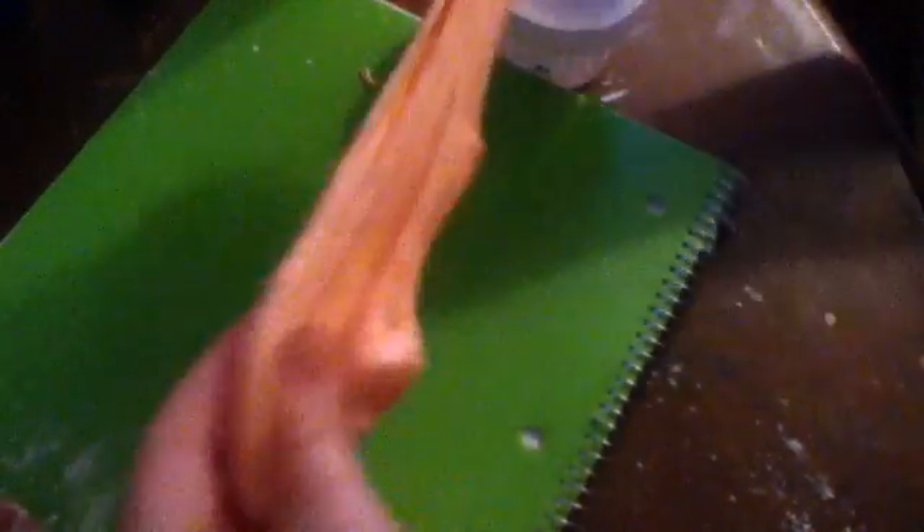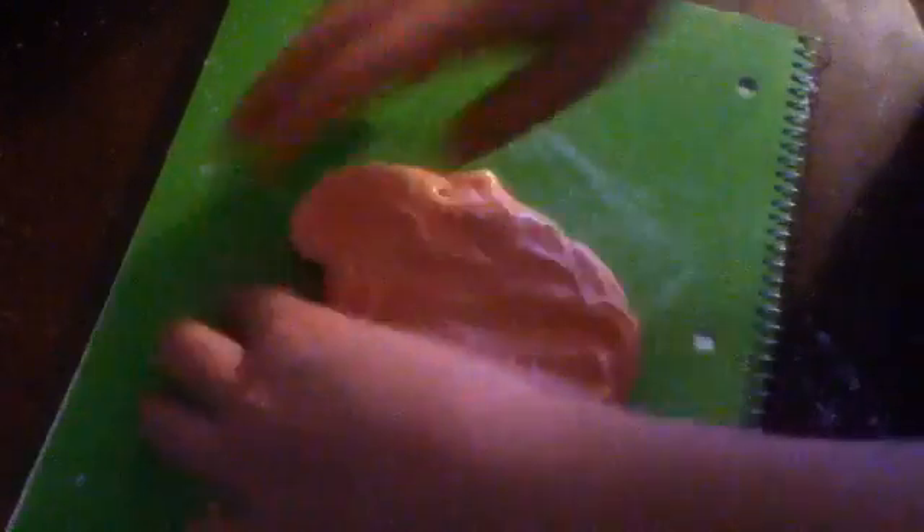It's still really sticky. I feel like we should add some more shaving cream — because it doesn't feel as fluffy. It's fluffy, it's just sticky. This is my finished slime — it's really drippy. We added a little more shaving cream, like a teaspoon more.